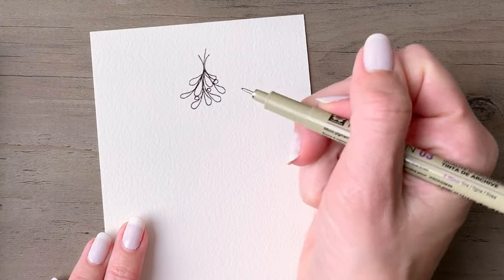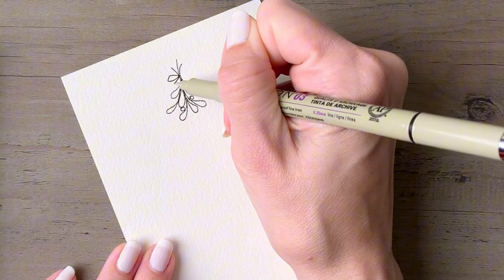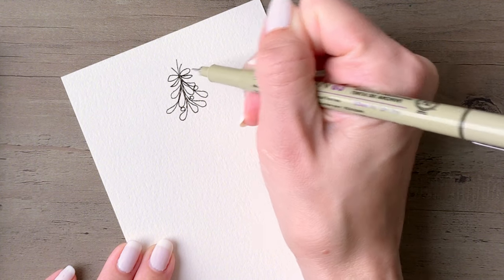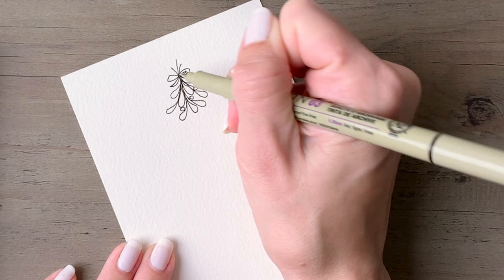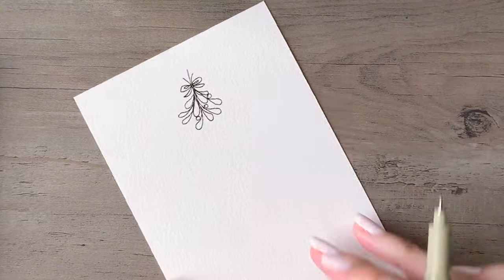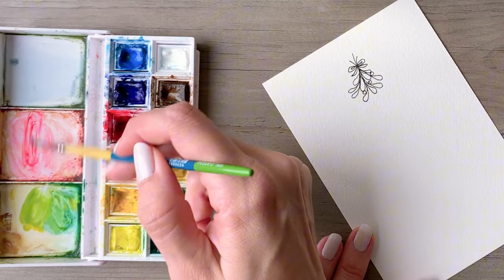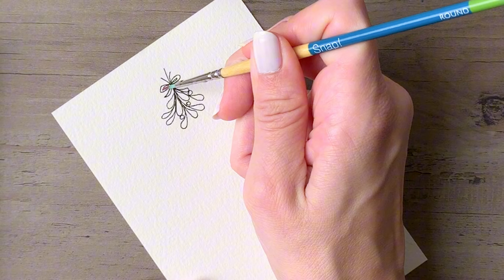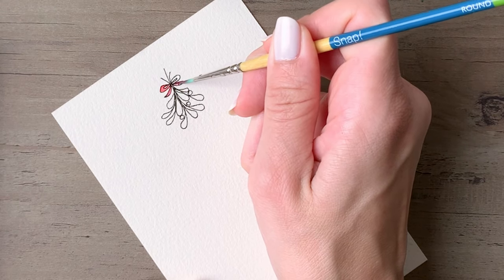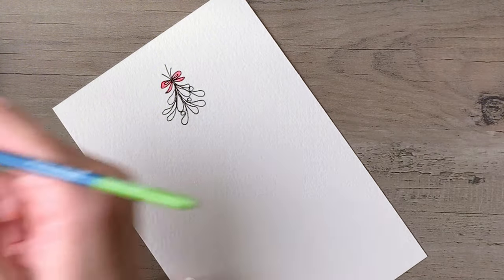If you want, you can draw a pencil border around the area where you want to keep your painting, and that will give you some structure as you come back in with your pen. We're adding a sweet little bow here. These are really quite small drawings, so the small nib on this 03 Micron is perfect for these. Adding one more leaf, and then I'm going to come back in and add some color — we'll start with the bow first, using red, and just fit it right into those little lines that you drew.